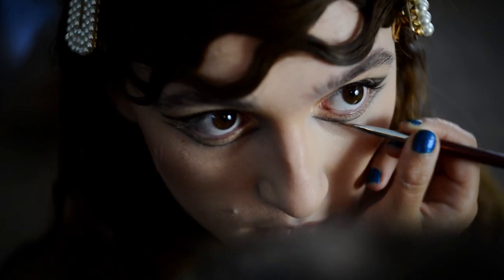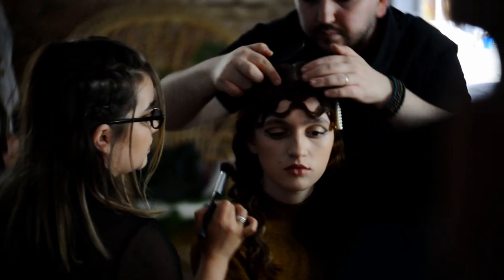For makeup and hairstyle, I worked with my dear friends Maria and Meheita Slam.